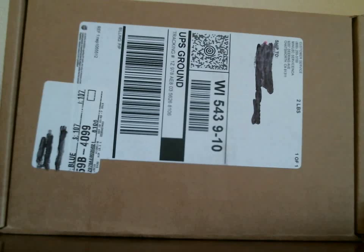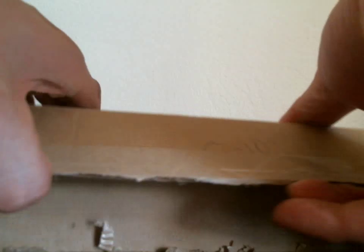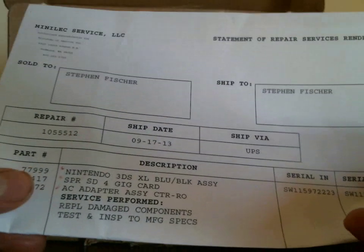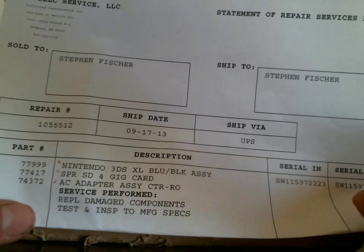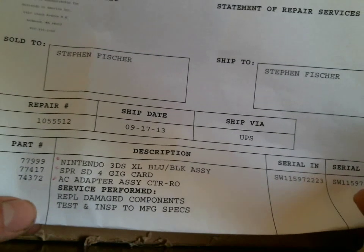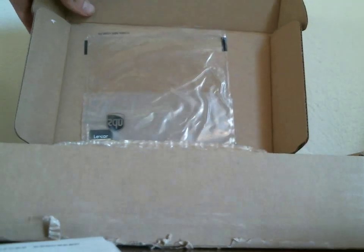Hey everyone, I finally got my 3DS back from repair. I'm not sure what happened with it, but when I'd play it for a few seconds the system would just shut off — and it's not like the battery was dead, the battery would be fully charged. It made no sense. All it says here is they had to replace damaged components and test and inspect to manufacturer specs. They didn't specifically say what the problem was.